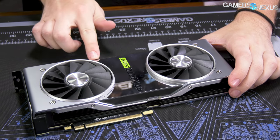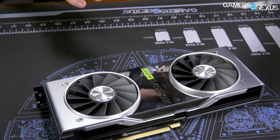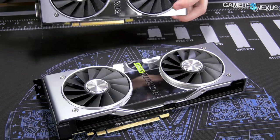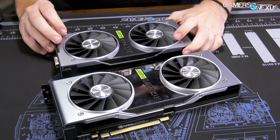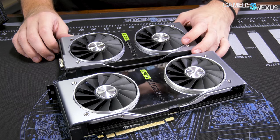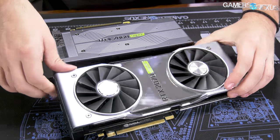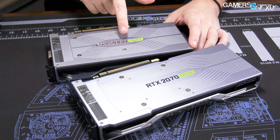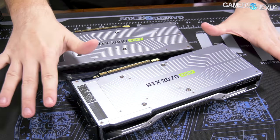Here's the new card. They did, in fact, change the plate — it's mirrored now. It also says Super and has a kind of green background. Plus side: if these were pre-tested by NVIDIA, we would know, because there would be fingerprints all over them. That was one of the bigger challenges with this card — not working with it, just filming it in general is difficult. Beyond that, everything's pretty much the same.